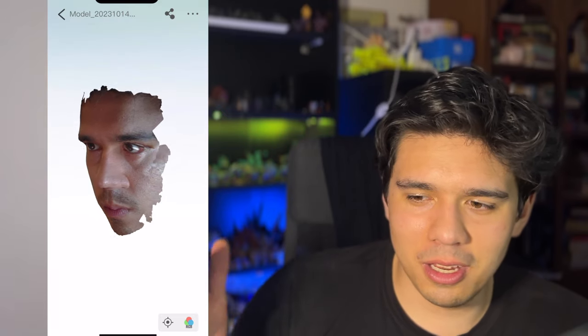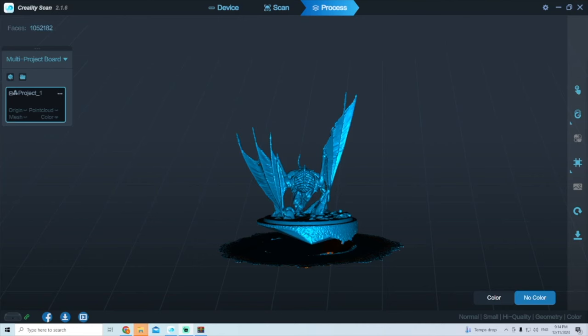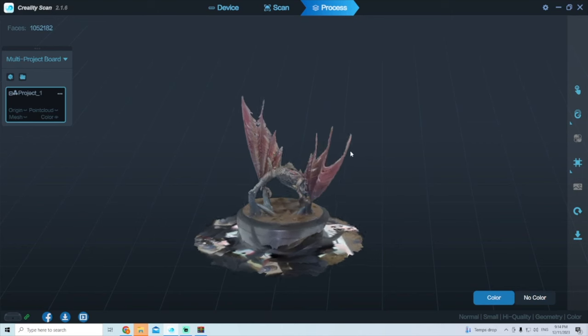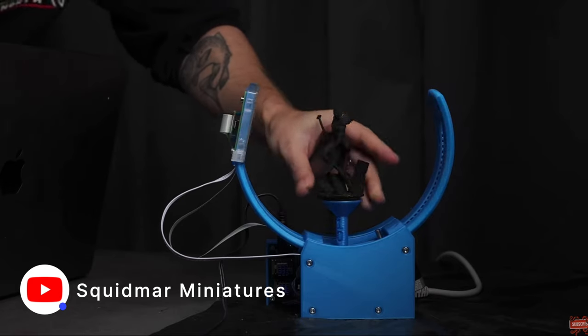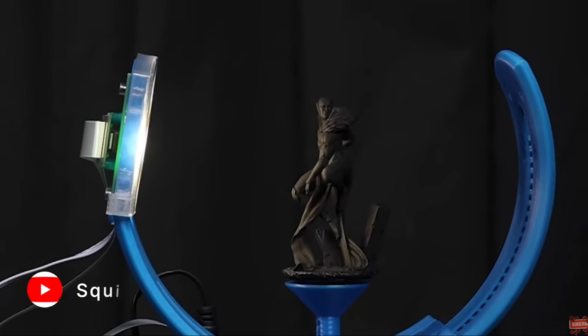I wasn't expecting the scanner to scan in color, but you can get color object files with textured paint jobs in them. They do look a bit like PS2 graphics, but it's cool that it can actually capture color as well. I watched Emil from Squidmar's video where they did about a hundred iterations of scanning and printing a model with a scanner arcing over at different angles with a light following it. We didn't have that fancy setup, but I think the results weren't too bad.